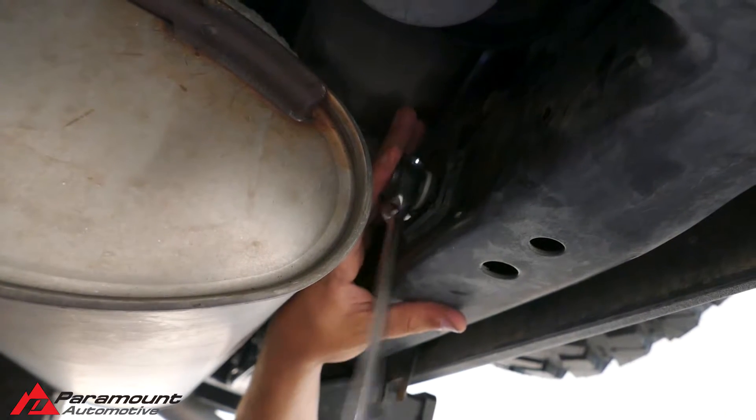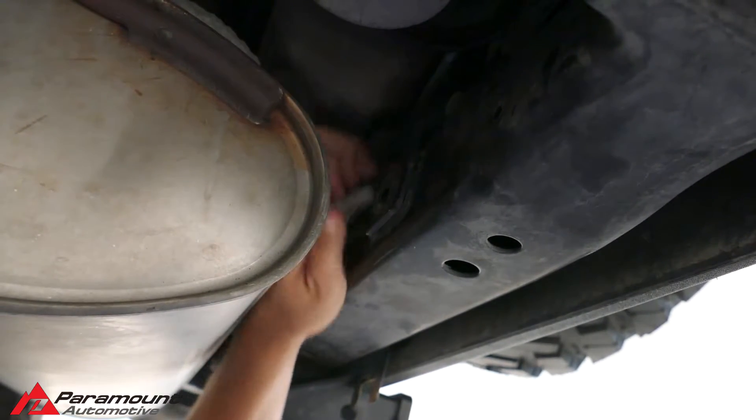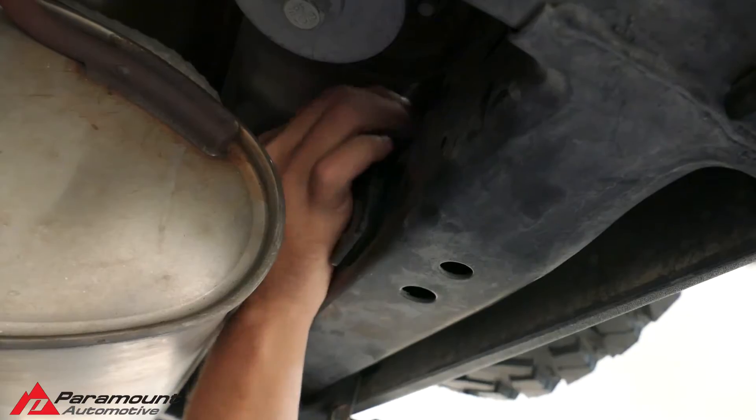Slide underneath the center of the rear of the vehicle. There will be two Z-type brackets that have two 18mm bolts in them — one bolt attaches to the frame of the vehicle and the other to the bumper. Remove the two bolts from both brackets and set everything aside.